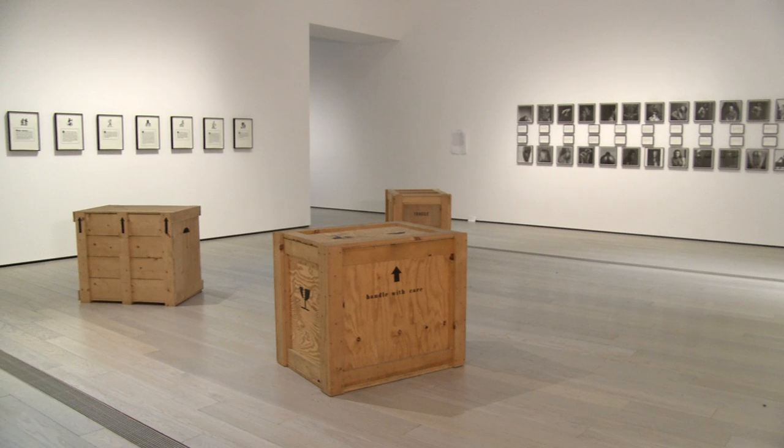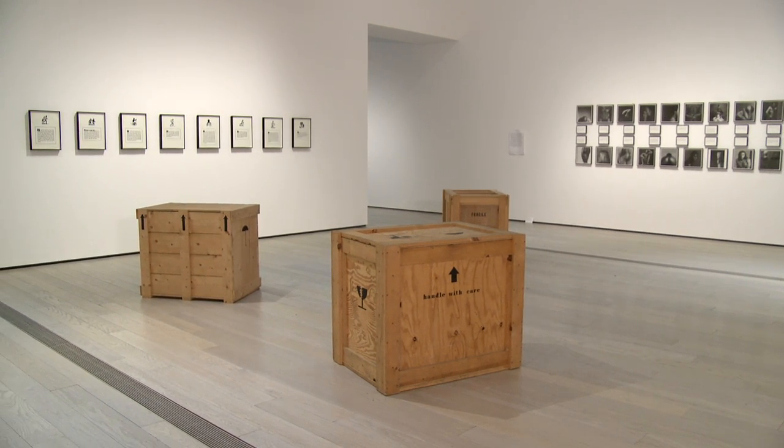There's an installation called To Disembark, and it is based on a slave narrative — the narrative of Henry Box Brown. He was a slave in a tobacco factory in Richmond, Virginia, and had the idea that if he could get himself mailed from that factory to an anti-slavery society in the north, he would be freed. He found a sympathetic white carpenter who made a crate, nailed him inside it, and mailed it to Philadelphia.